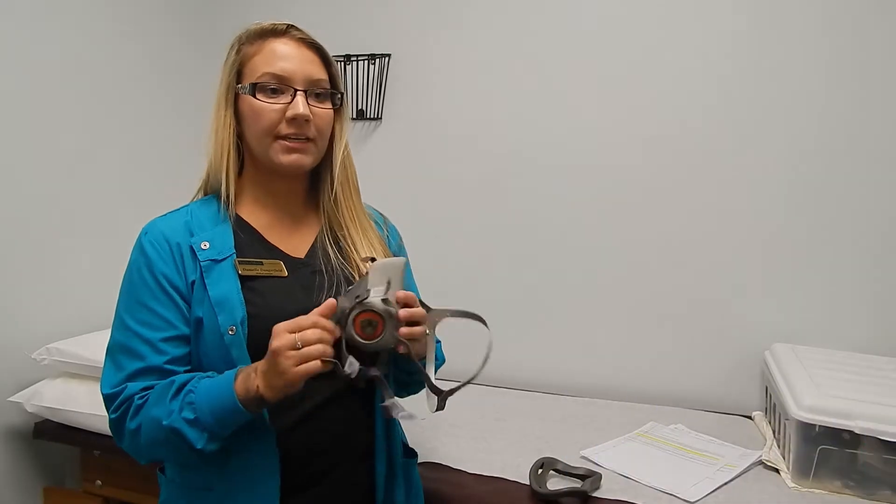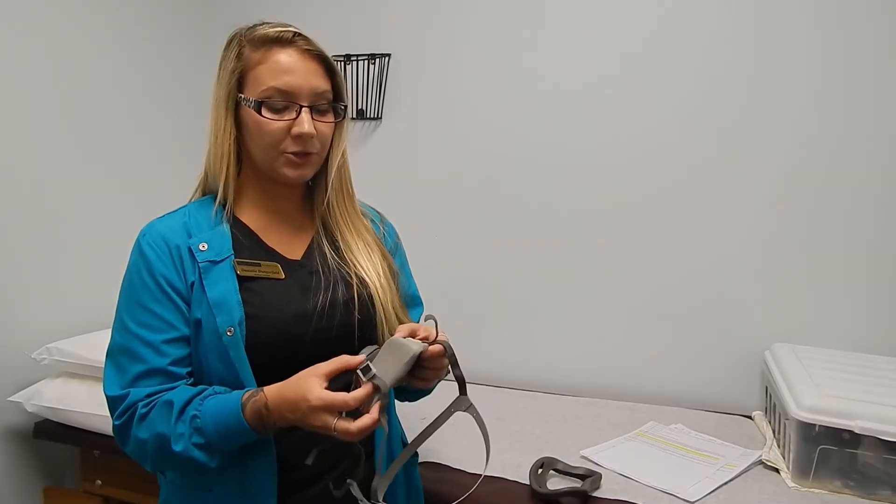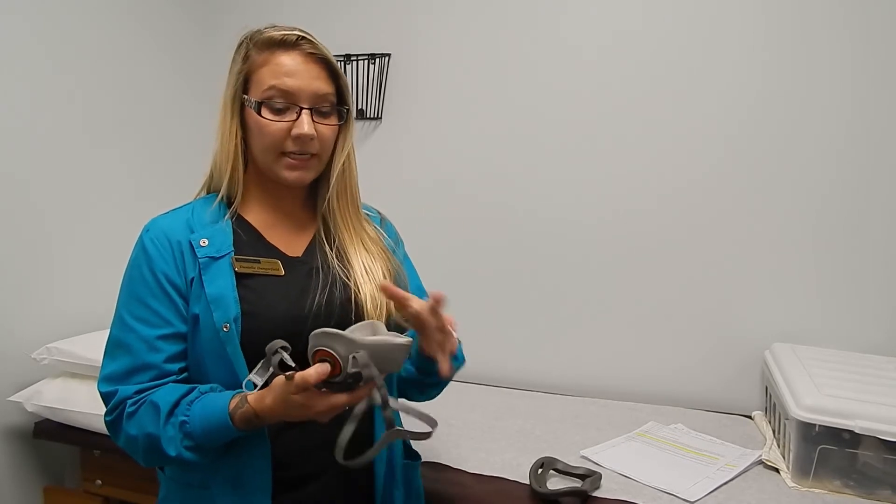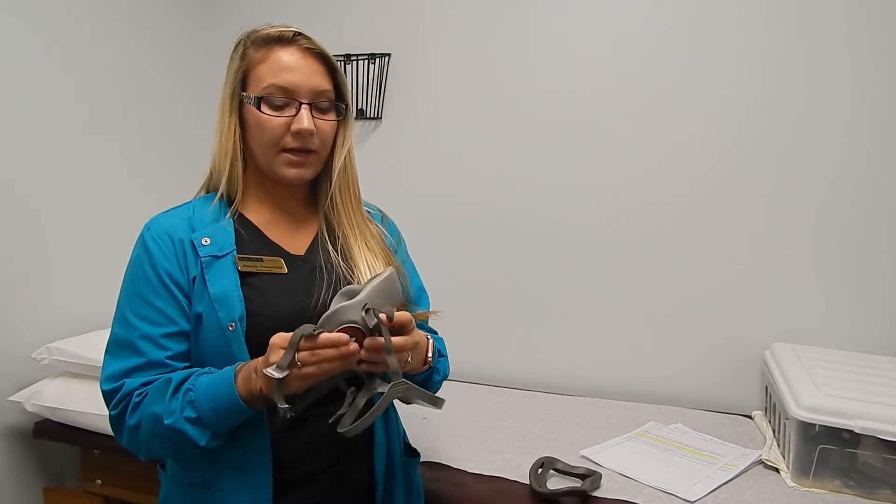My name is Danielle and today we will be going over the qualitative fit testing procedures. Before you actually get fit tested with your respirator, we will do a sensitivity smell test to make sure you can smell, so you know that there's never a seal leak in your respirator.